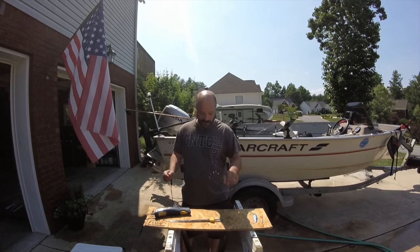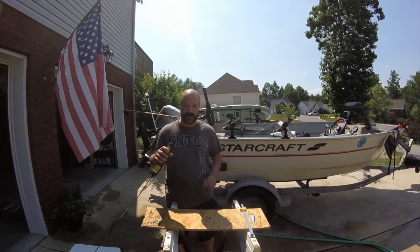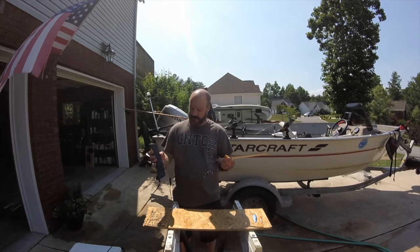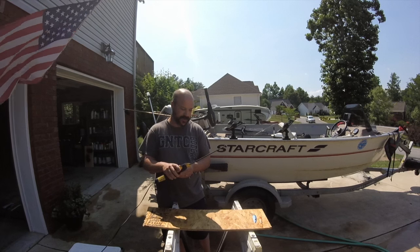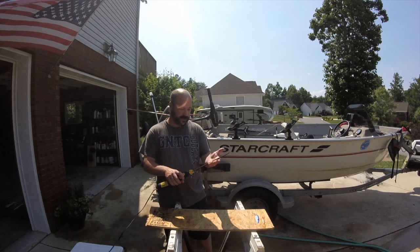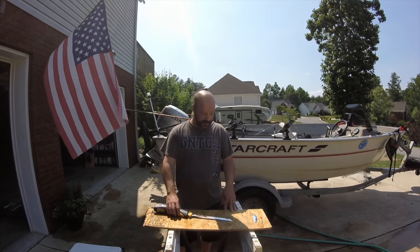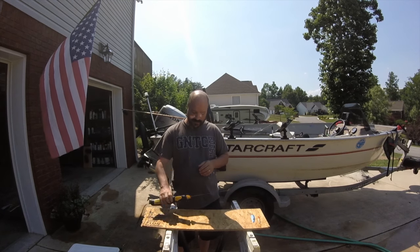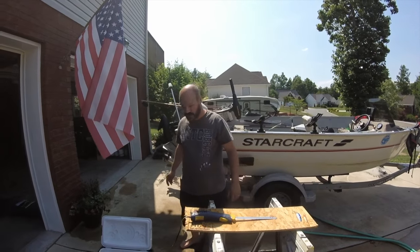I caught a couple of fish this morning. I'm going to show you how to clean them if you've never cleaned walleye — it's not complicated. A couple years ago I went electric. I know Rapala makes an electric knife, but I use an American Angler Ultra, and it comes with a nice blade. Be careful — if you've never used this before, it's kind of intimidating. I like using a regular fillet knife for certain fish, but I've switched over to this when I'm doing multiple fish and it's just a lot easier.